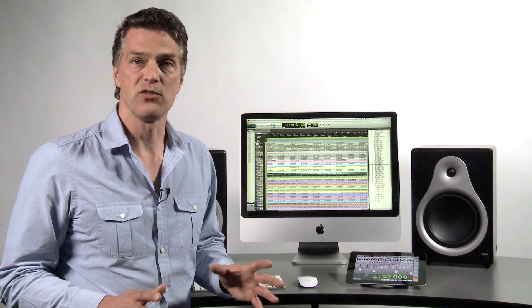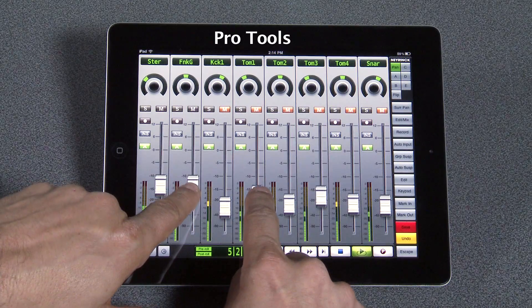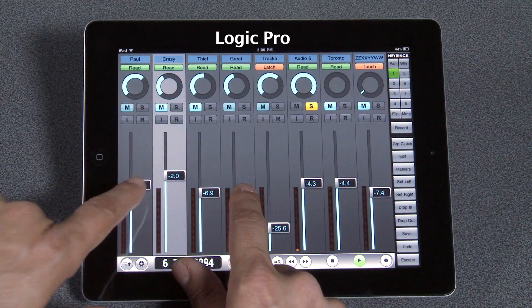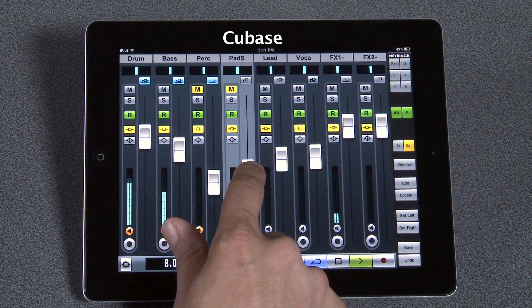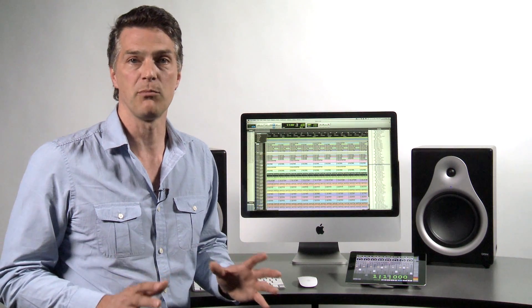V-Control uses the iPad's Wi-Fi feature to wirelessly control your workstation and connect to industry-standard apps such as Pro Tools, Logic Pro, and Cubase. If you are recording in a studio, V-Control is the perfect remote controller. You can carry it anywhere in the studio and control an entire recording session away from your computer.